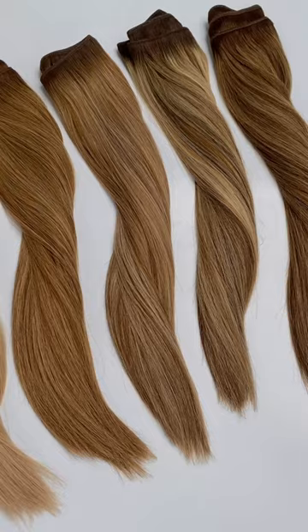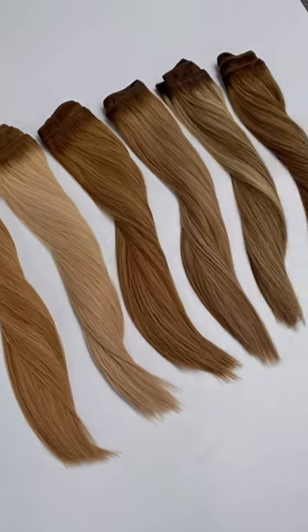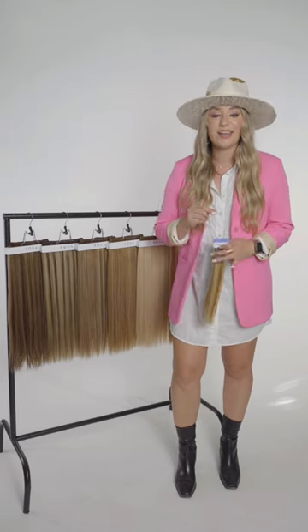The Aqua Root Tap Collection has six incredible rooted shades that are also very blended — I like to call them the blendy shades. They have both highlights and lowlights as well as that small root tap at the top. When developing the collection, the shades seemed so beautiful and majestic, just like bodies of water. Similar to existing colors like Arctic Rooted, Pacific Balayage, and Atlantic Duotone, the Root Tap Collection is all named after lakes.